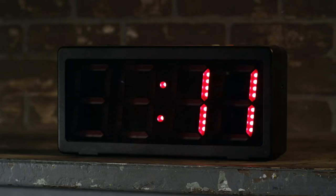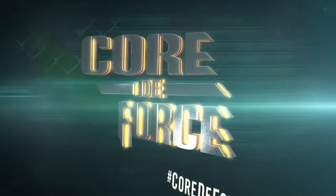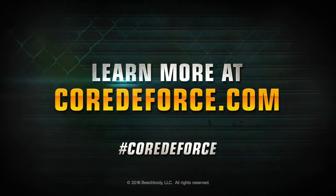Want to lose the belly? You'll attack it in every second of Core to Force. You really can get the results if you're ready to fight for it. Learn more at coretoforce.com — hashtag Core to Force.